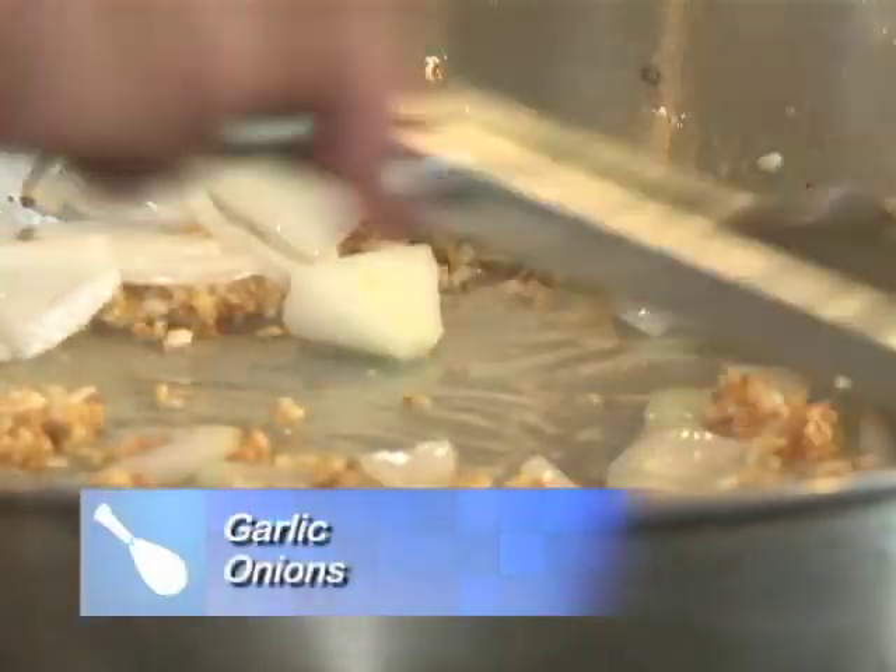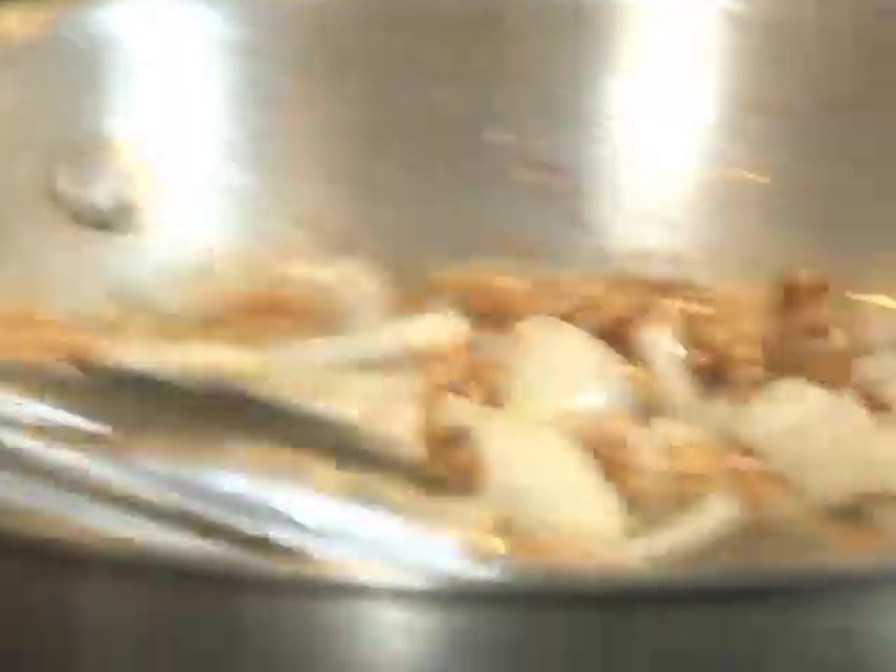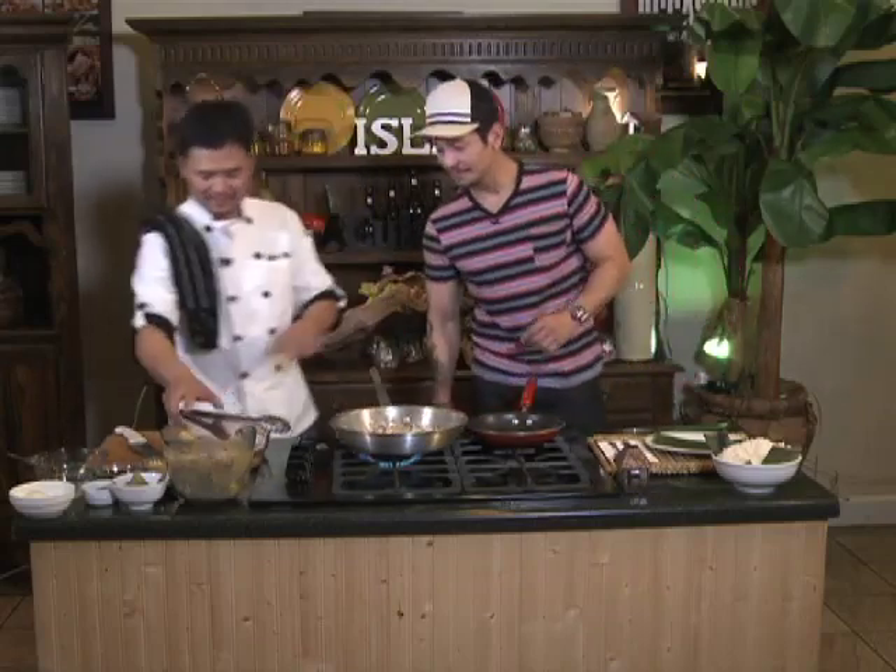Na-golden na po yung garlic, pahalo yung onion. I'm excited — hindi masyado, pero let's do this! Now, ito po kailangan tanggalan ang kuko — you need to remove the nails. Let's do that.